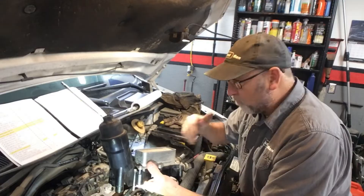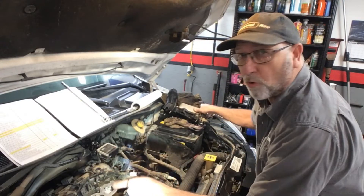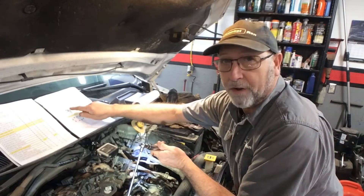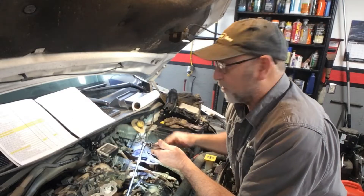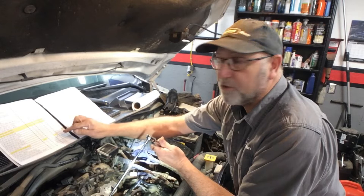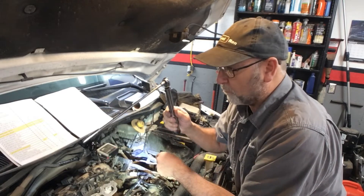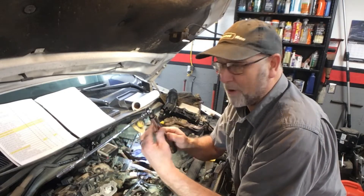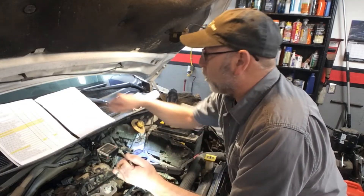Once you've removed your oil cooler and you've got the new one, you need to torque it down. You're going to need to find the right order and follow the sequence. The torque specification is 106 inch pounds. Make sure you have the right torque wrench — use your inch pound torque wrench, not your foot pounds torque wrench.